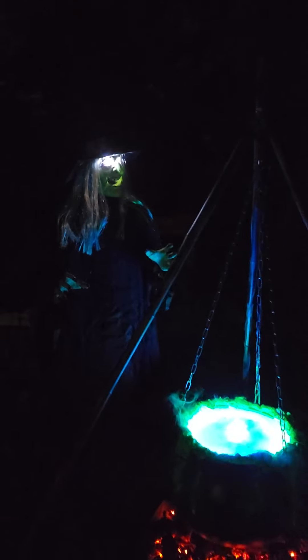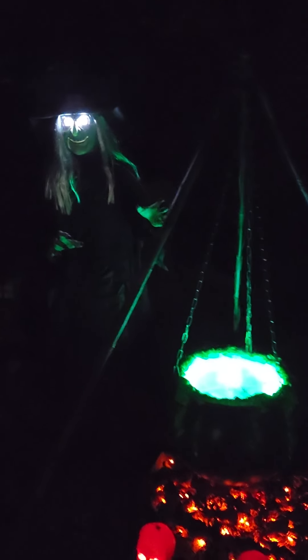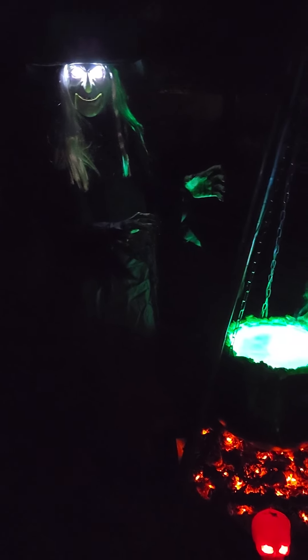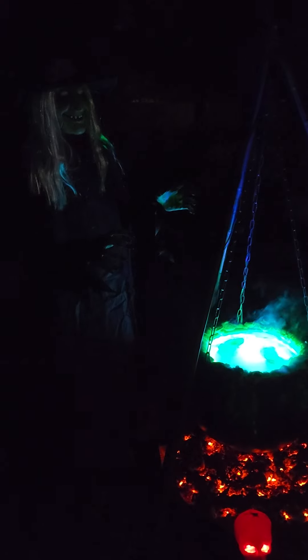You'll never know what surprises I have in store for you. Continue if you dare. Welcome to our haunted house. Ha ha ha ha ha ha ha. Enter if you dare.